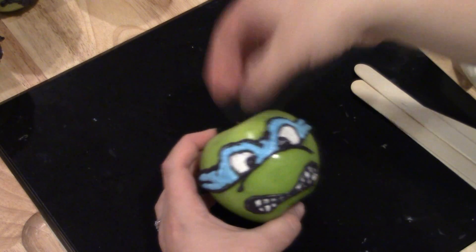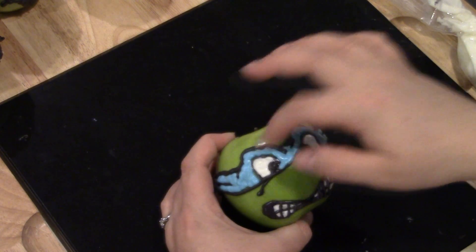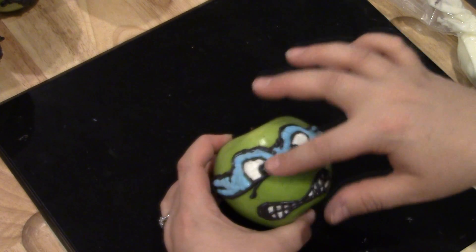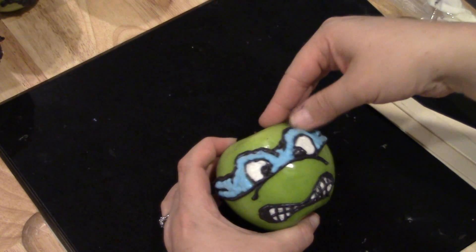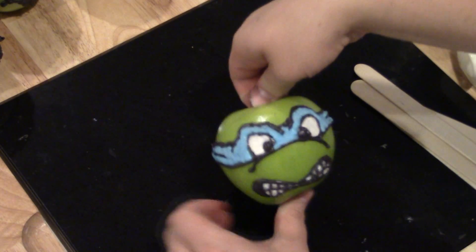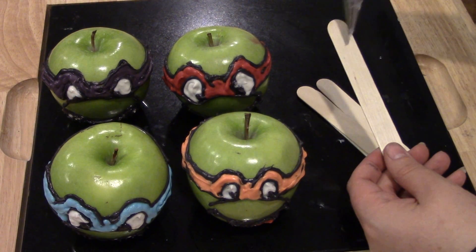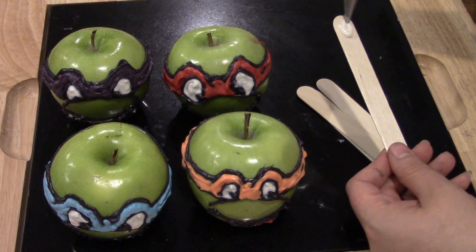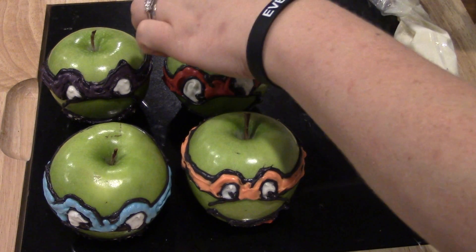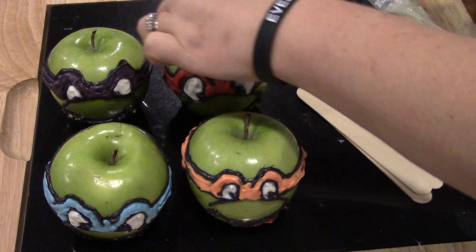Now that I'm almost finished, I can see little places that have firmed up and hardened that I need to chip off. Any imperfections you can just chip off with your finger, and if your candy melts aren't completely smooth on the front, the heat from your skin will melt the candy just enough to smooth it out with the tip of your finger. The last thing to do is take a popsicle stick or craft stick — I've got the jumbo size for my big apple — put a little bit of white candy coating on each side of the stick and shove it into the top of the apple. The candy coating will firm up and keep the stick inside the apple.